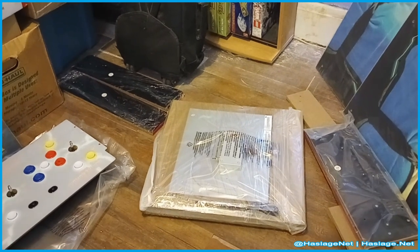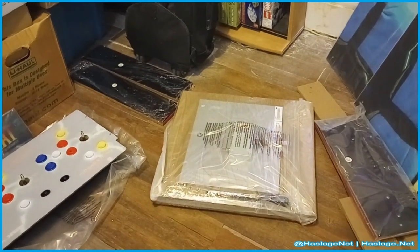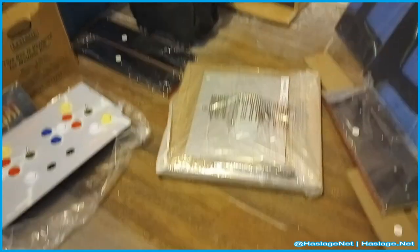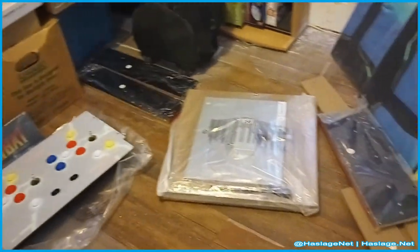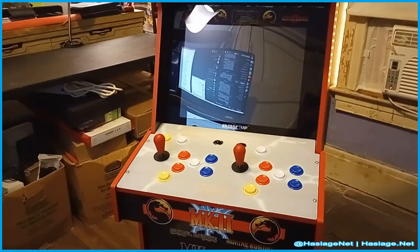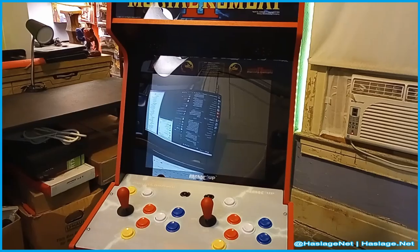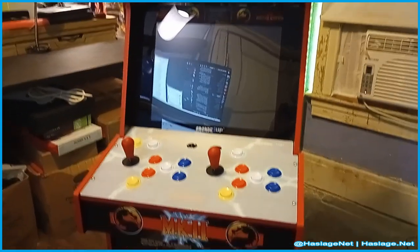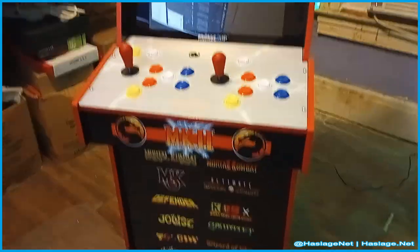It said it was 65 pounds, which isn't too bad. I just hope I'm not damaging anything — I think the floor damage is from the box. But it's been over two hours and it's finally done. Here it is from the front. I thought I'd probably have to get risers to sit at it to play, but it's actually perfectly sized. So it's great — it's taking up about 60 bucks of space there.